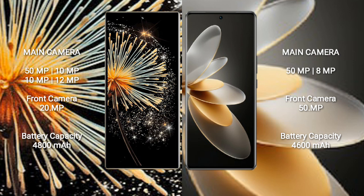Xiaomi Mix Fold 3 has a 4800mAh battery with 67W fast charging support. Vivo V27 Pro has a 4600mAh battery with 66W fast charging support.